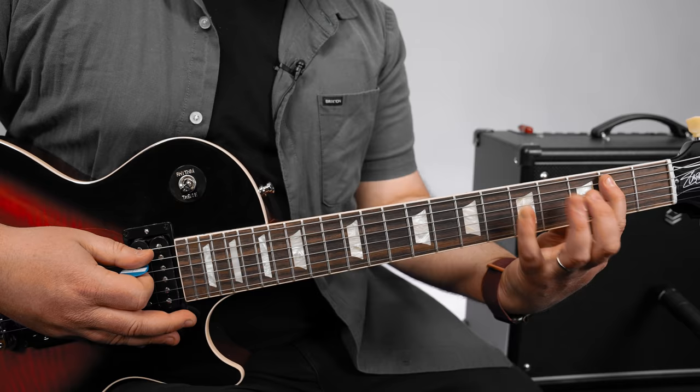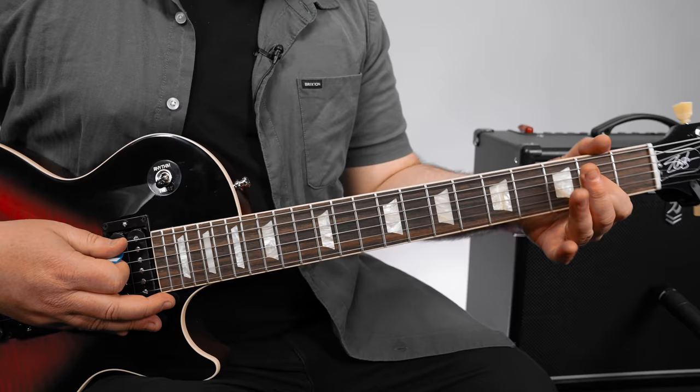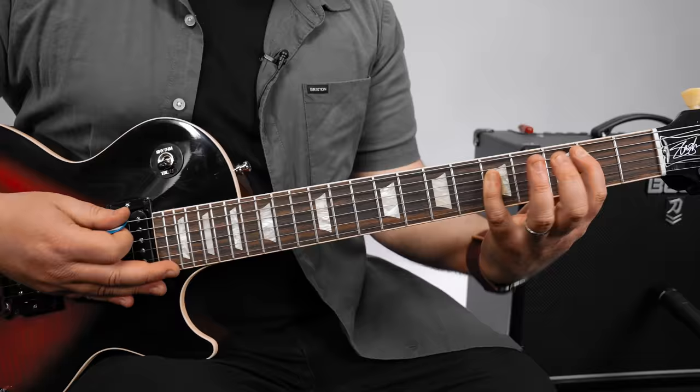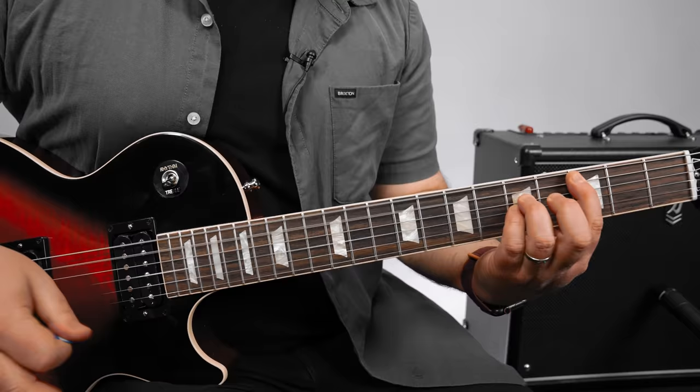Then I'm doing index on the second fret, pinky on the fifth fret D. The sequence goes D, A, A, D, A, G, A — and when I say G, I mean third fret E. Then a quick B note, so quick second fret A string, back into this again. And from that A power chord, you hit the open A and then middle finger down to the second fret of the A string.